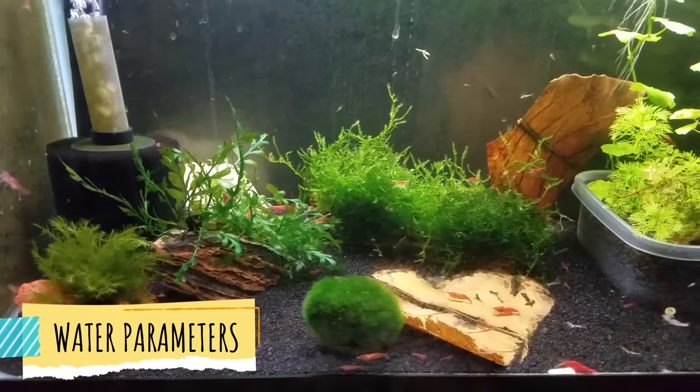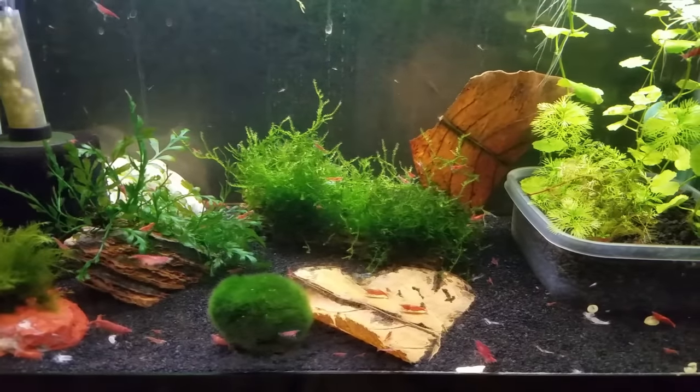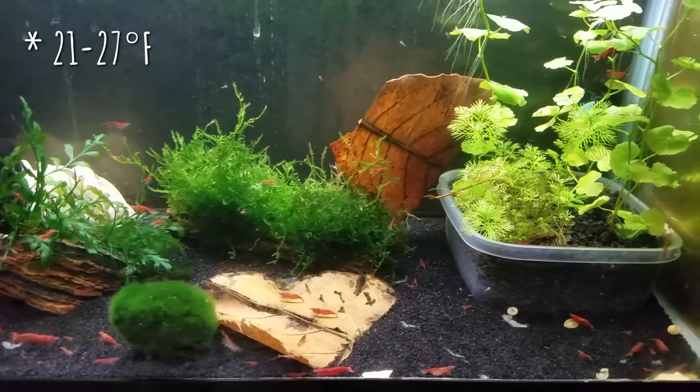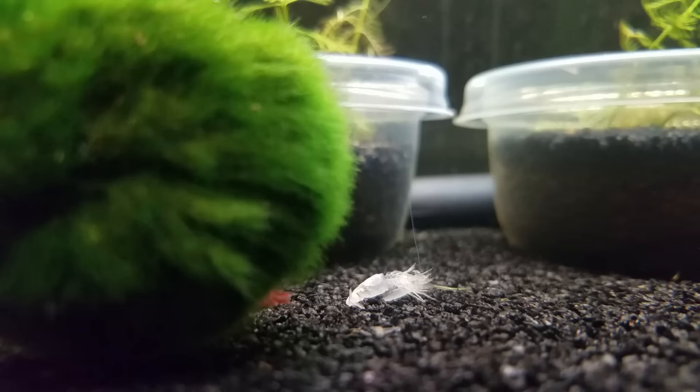The water parameters they like are almost identical — I'd say a pH of 6.5 to 8.0, temperature around 70 to 80 degrees Fahrenheit, although Amano shrimp can go a little bit lower. For GH, they both like harder water with more minerals because they both need to molt their exoskeletons. In this category, they are tied.